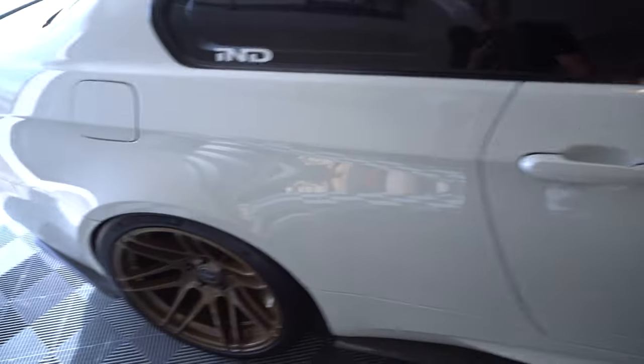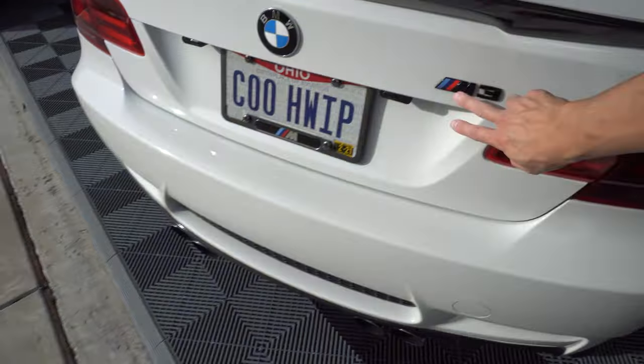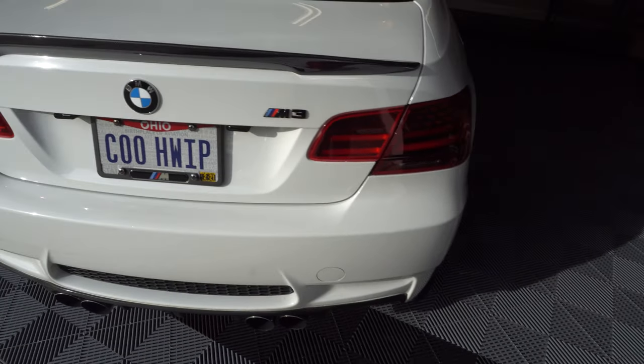I even went above and beyond and did a gloss black badge on the back, which I've had for a very long time. A lot of guys have asked me why I haven't done carbon fiber roundels or black vinyl overlays to cover the blue. I actually personally like the blue — it's a nice little touch, plus I've got little hints of blue on the interior of the car, so it just flows together. I'm a big fan of the OEM roundel and the way it looks.